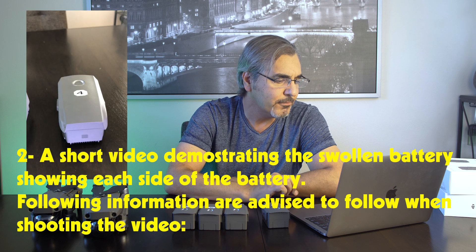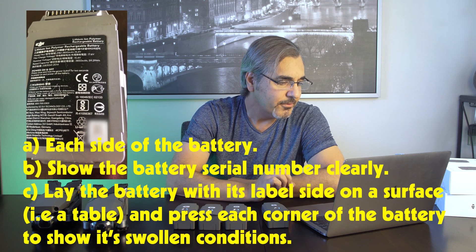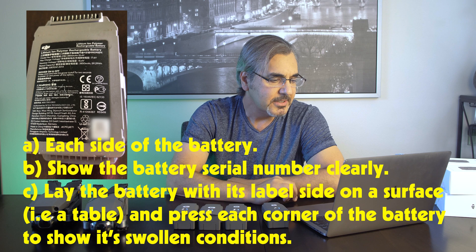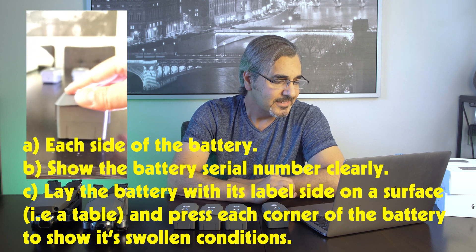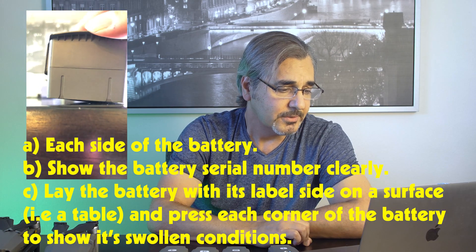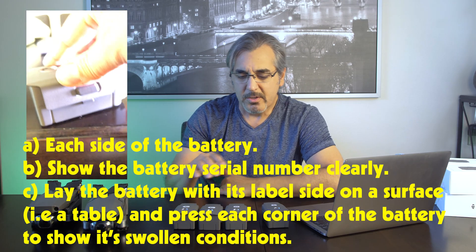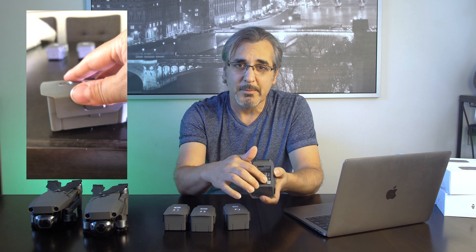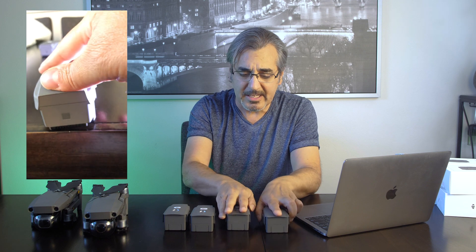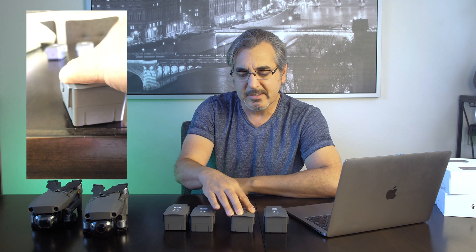Number two: a short video demonstrating the swollen battery. The following steps are advised when shooting the video. A: show each side of the battery. B: show the battery serial number clearly. C: lay the battery with its labeled side on a surface — like a table — and press each corner of the battery to show its swollen condition. So you have to shoot a little video of the battery starting with the serial number, then put it on the table and roll it so you can clearly see that the battery is swollen.